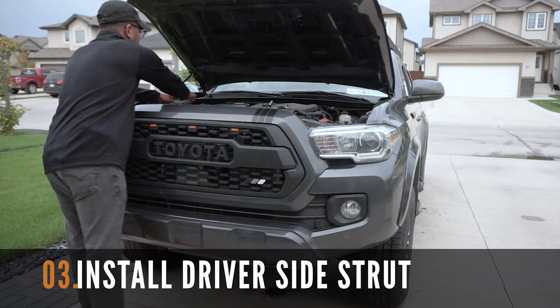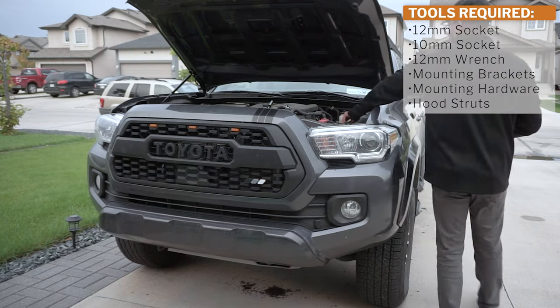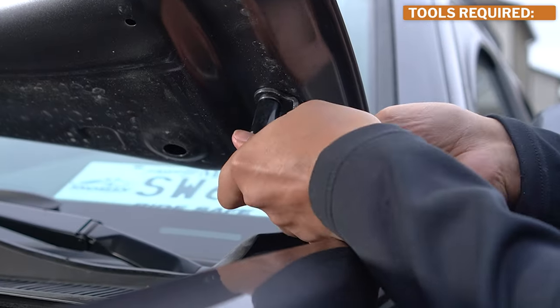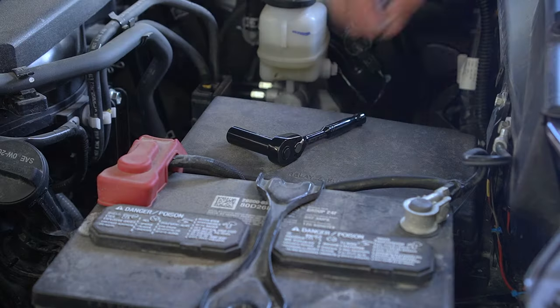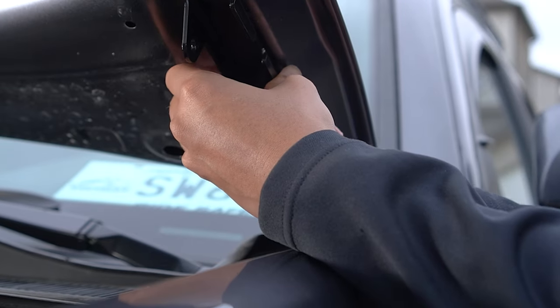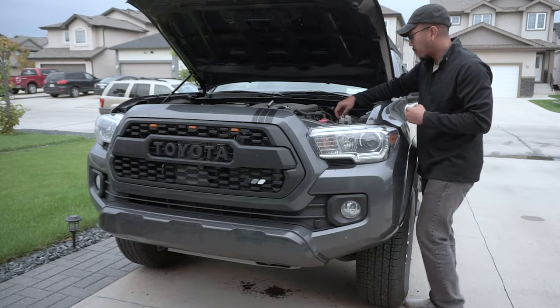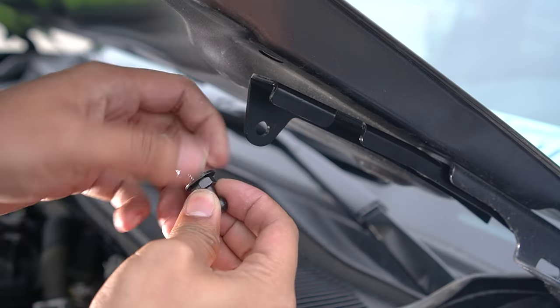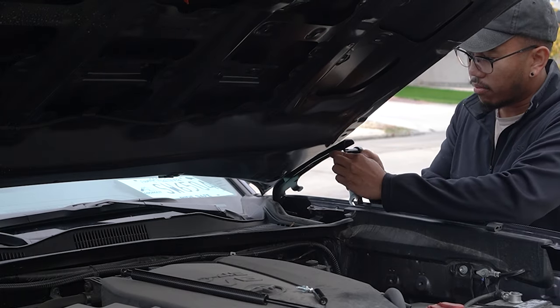After installing the passenger side hood strut, let's now install the driver side. Most of the steps will be fairly similar to the passenger side. First, we need to remove the 12mm bolt. Align the bracket, ensuring that the L portion is on the inside. Reattach and tighten the bolt. After this, we need to add the top mounting bolt, then use the 12mm socket and wrench combo to tighten it.